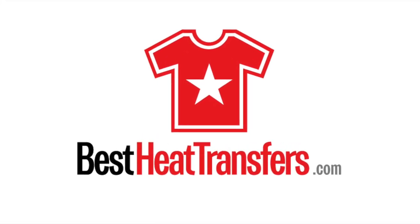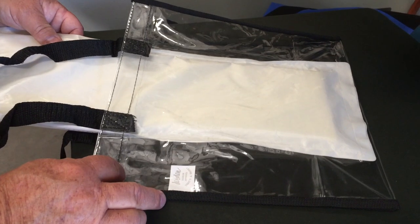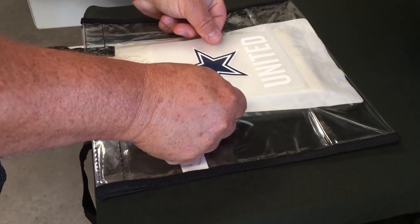In this video, I'm going to show you how to apply Promo HD heat transfers to a clear vinyl stadium tote bag. The first thing you will need is a heat pillow, also known as a Teflon pillow. Place the heat pillow inside of the tote bag. This will keep the inner layers from sticking together.